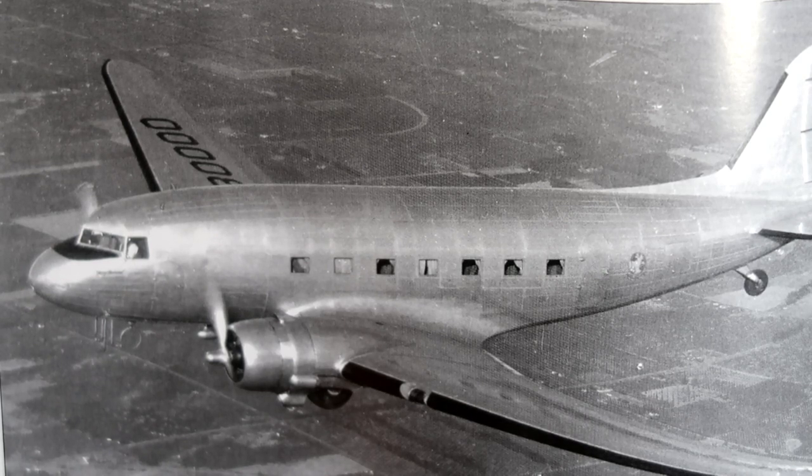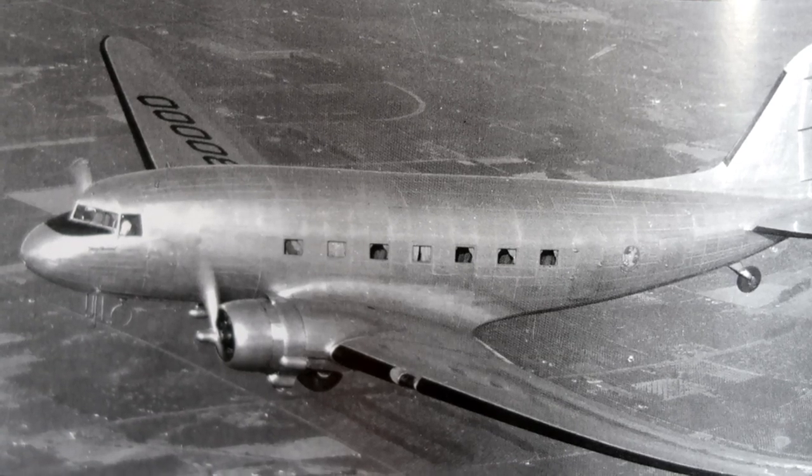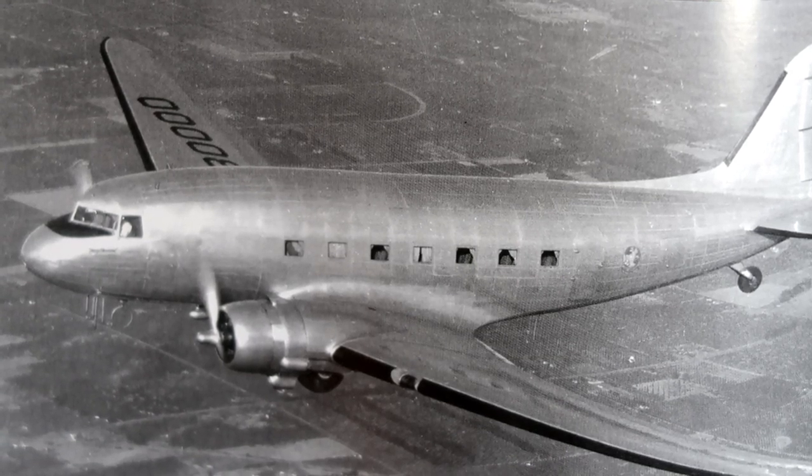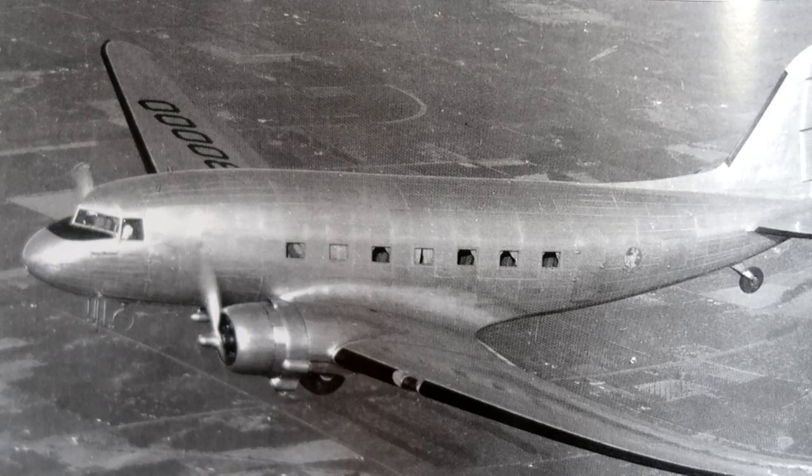This will be working on the Douglas DC-3, which first flew December the 17th, 1935 — so good ways back. That's the photograph I'm going to be working from; it's in a book called Chronicle of Flight. That's the photo we're working from, and I'll stop the camera and get started drawing.